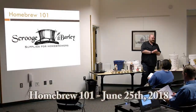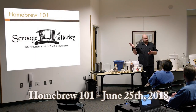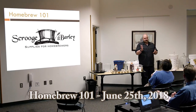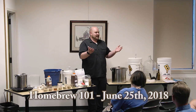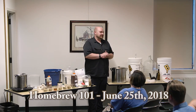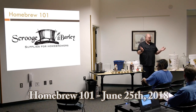Thank you for coming out tonight. My name is Lyle, I work for Scrooge and Barley, a homebrew supply shop out of South Lyon. I've personally been homebrewing for about 11 years and worked for a couple other homebrew shops. We do these classes to try to get people involved in the hobby, answer questions, and break down that barrier of feeling like it might be too much. It's really a fairly easy process and I want you to feel comfortable with it, so ask any questions throughout the presentation.